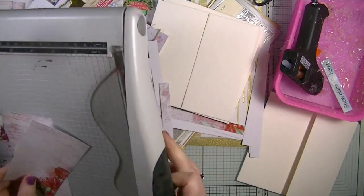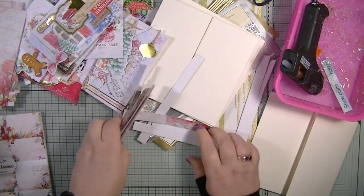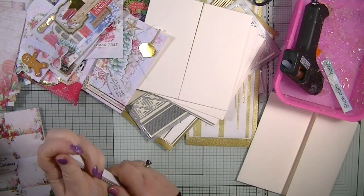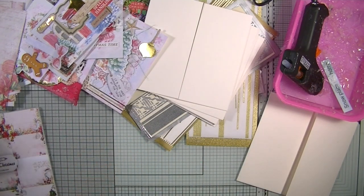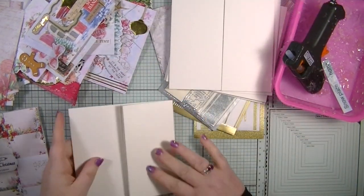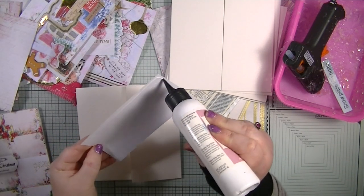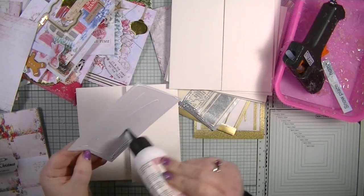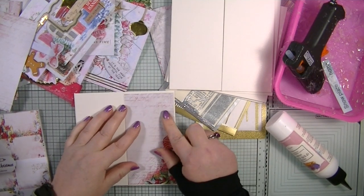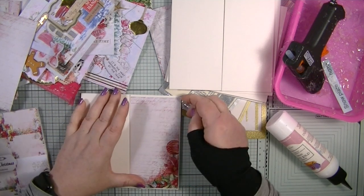I'll do a haul video when the magazines arrive, and no doubt a video for each magazine as well. I love playing with magazines and the gifts that come with them — I love the challenge of creating something just with what's included. I'm going to pop the papers to the side and grab my glue to start gluing things down.